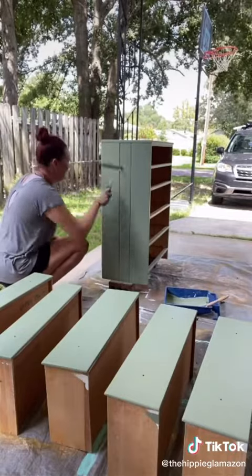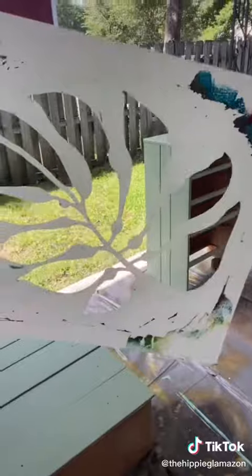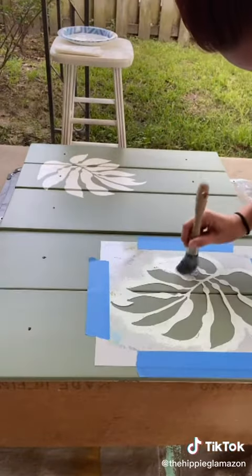Then while I was finishing painting, Ashley came out and brought me a drink. Once it was dry I used this tropical leaf stencil and some white paint to add a few leaves onto the drawers.